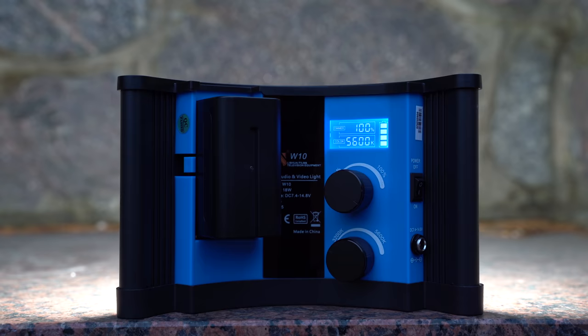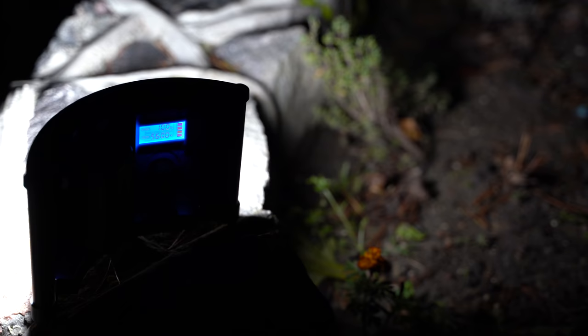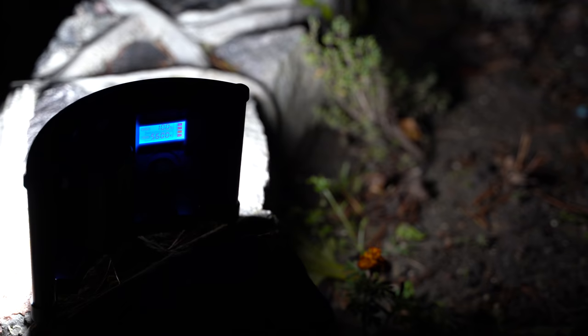What do you think about this LED video light? Would you buy it or would you choose another option? As always use the comment section down below, like the video if you liked it, please subscribe to the channel if you haven't already, and as always it was Linus. Thank you for watching and see you soon.